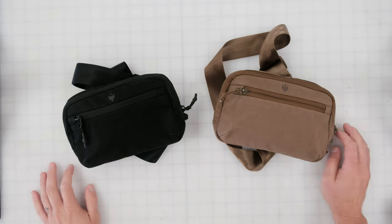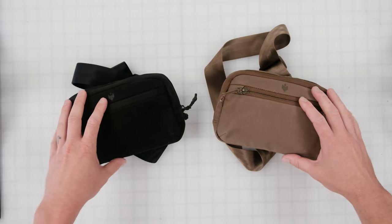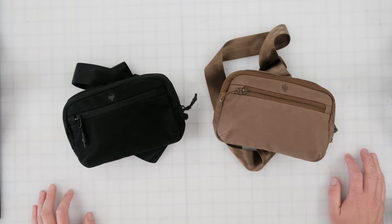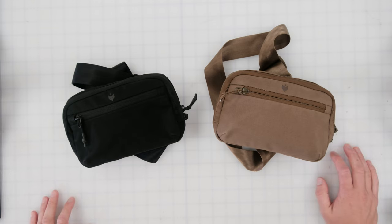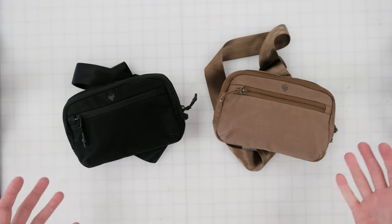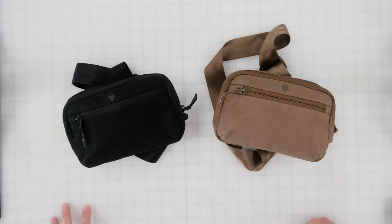Hey folks, it's Todd from Clevver Supply. Today I'm walking through the Sidekick belt bag with you — it's our latest offering for our bags. The concept here was we just wanted a bag that was easy to carry some of our daily essentials, whether it's a small point-and-shoot camera on a road trip, or if we're around town and want to carry our keys, phone, and wallet. It's meant to be a daily carry bag and it's one liter. It's got a couple of different compartments we're going to walk through.